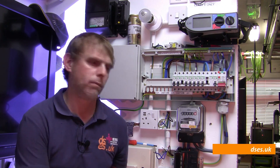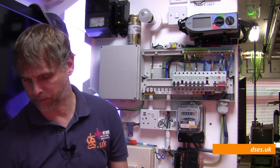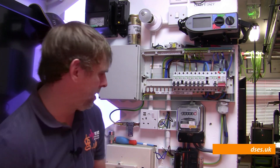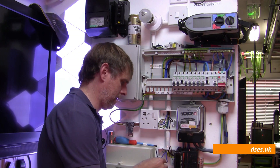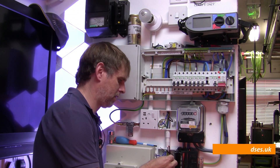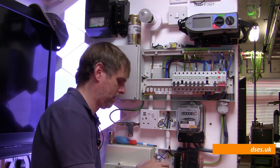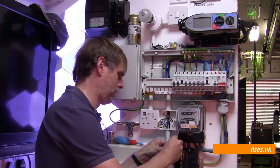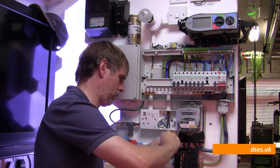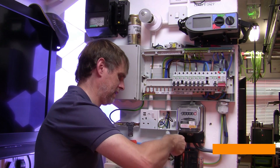Obviously at the end of first fix we have a number of cables thrown at the walls which aren't connected as no accessories are yet in place. So what we do is go around and terminate all the cables using clippy Wago connectors. These things are quick to put on and they'll connect the wires together as though the accessory were actually in place. These can just stay on until second fix, where we can come back and retest the wiring again to make sure nothing untoward has happened to it while we've been away, and then they can quickly be removed to allow the accessories to go into place.